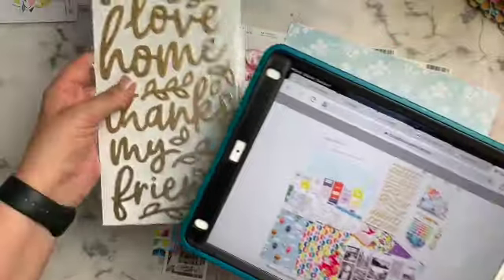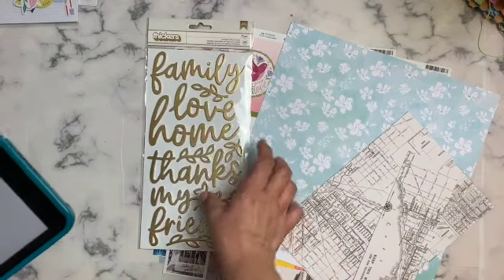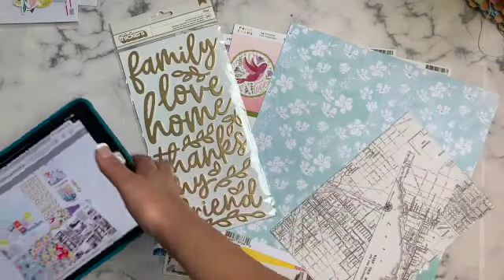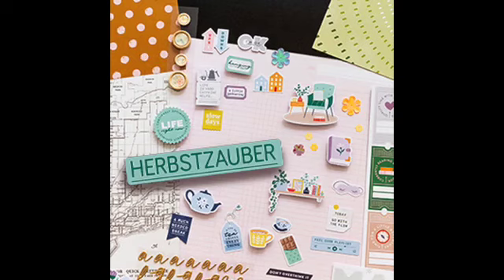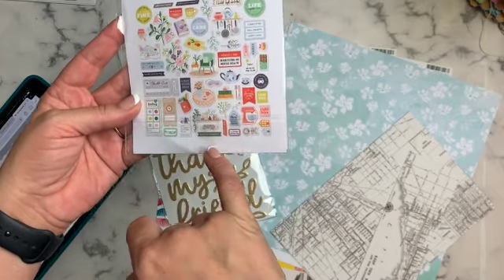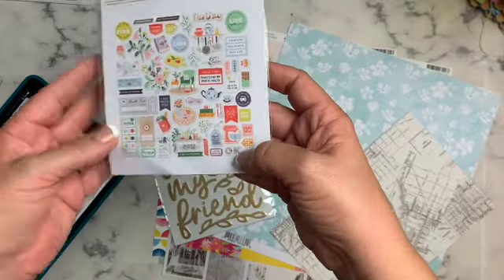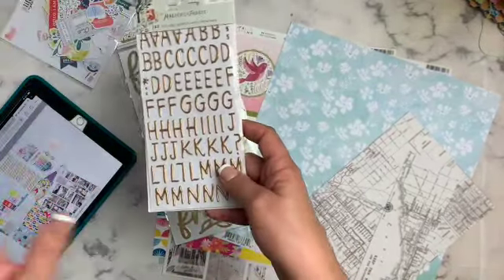I don't have the letter stickers from the kit, but I have some gold word stickers and that's okay because I actually don't care for alphabet stickers — I prefer to use full words. It helps me because I don't have to line anything up, and it can inspire the layout. I do have the Life Right Now ephemera kit they used, which has lots of icons I like: coffee, a teapot, baking things, tickets, books, cups — it's kind of about being cozy and at home.